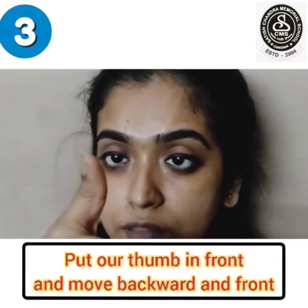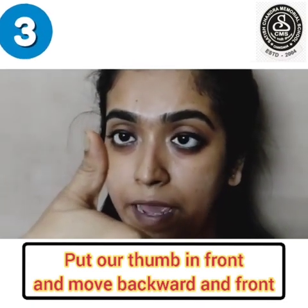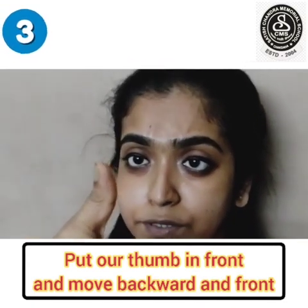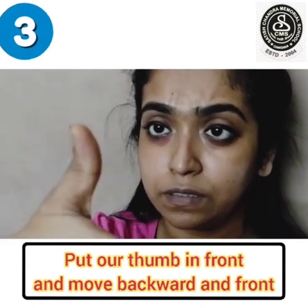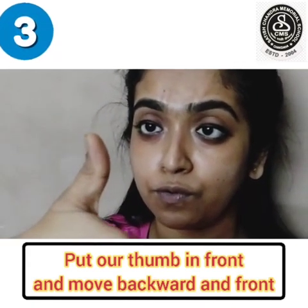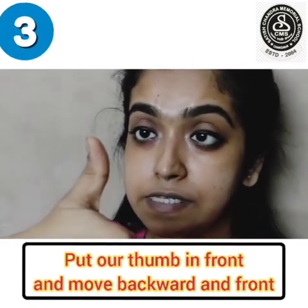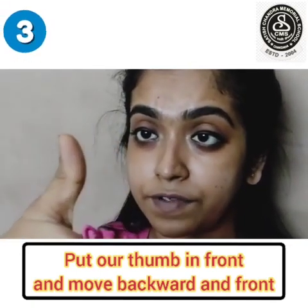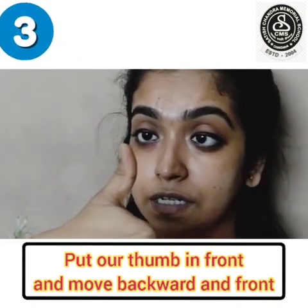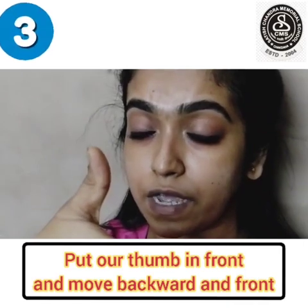We will put our thumb in front of our eyes and we will keep our hand moving backward and forward — one, two, three, four, we should look at the thumb, five, six, seven, eight, nine, ten. Close your eyes and relax.